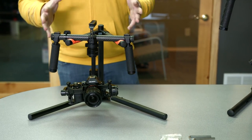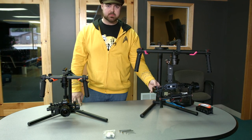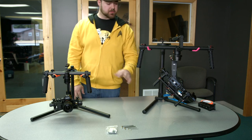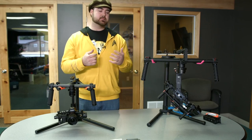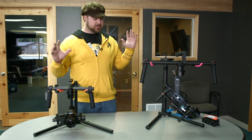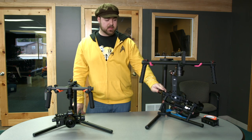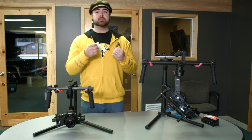First off, you can see it's smaller. The Ronin is a good size for most camera systems out there — Reds, the FS700 — so it's a really great size for those cameras. It also works well with the A7S if you kit it out with Canon zoom lenses and a RedRock Micro wireless follow focus system. When you add that much gear to a camera, it becomes a bigger package and the Ronin works really well with that setup. But it's also big enough that it can't work with super small camera packages.